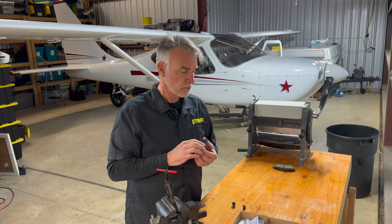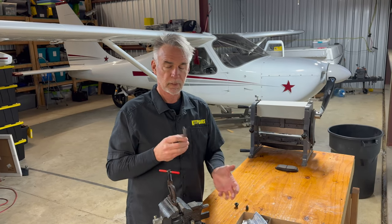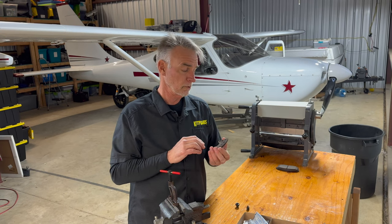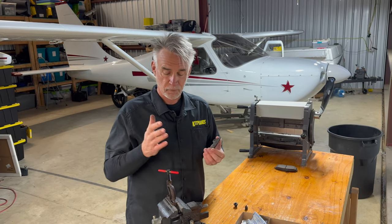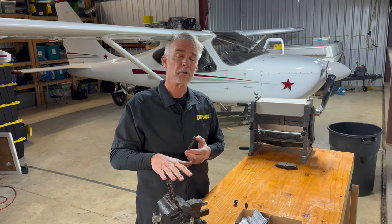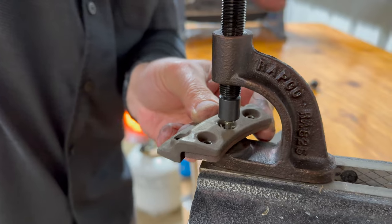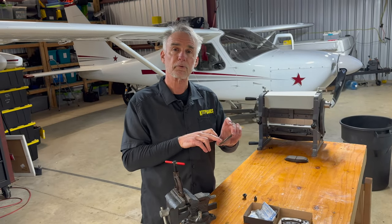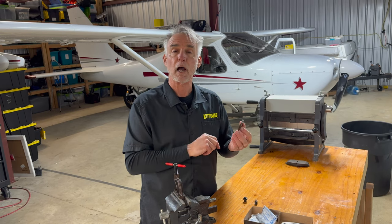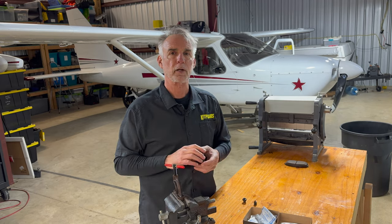What you'll notice is the backing plate is actually riveted to the piece of friction material. So when it comes time to replace the friction material itself — the brake pads — you've got to take them apart. Fortunately, you have this cute little tool. It's about $44, made by Rapco. You can get them at Aircraft Spruce, and it makes really short work of removing these little brass rivets, giving you the opportunity to replace the friction material by itself while keeping the old backing plate. Let's walk through the process.